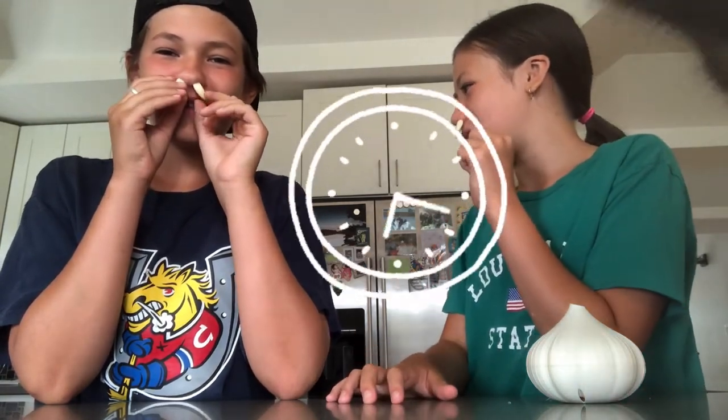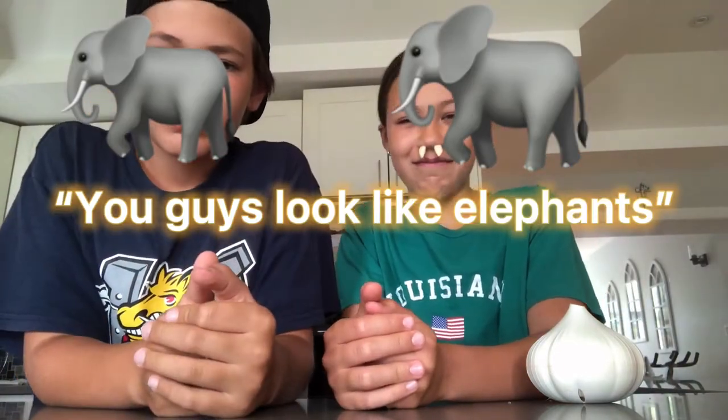Okay Johnny, are you ready? It smells so bad. Three, two, one. Hey Google, set a 30-minute timer. You guys look like elephants! It actually stinks. My eyes are watering.